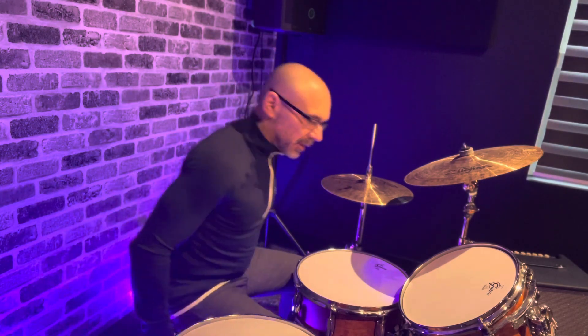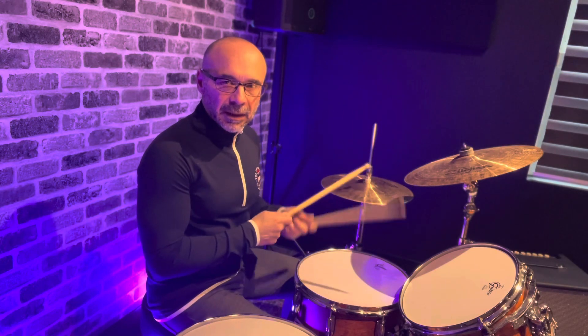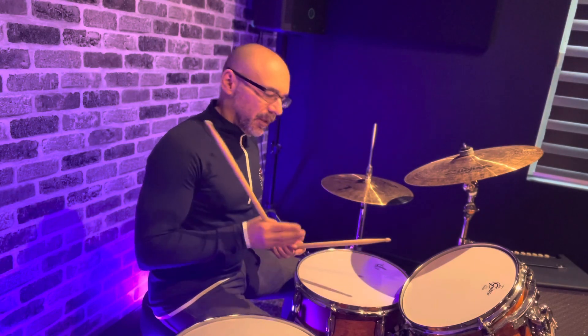All right, so welcome back. One of the things we've looked at consistently in several other videos is thinking about a paradiddle between the hi-hat and the snare and adding some footwork with the kick drum.